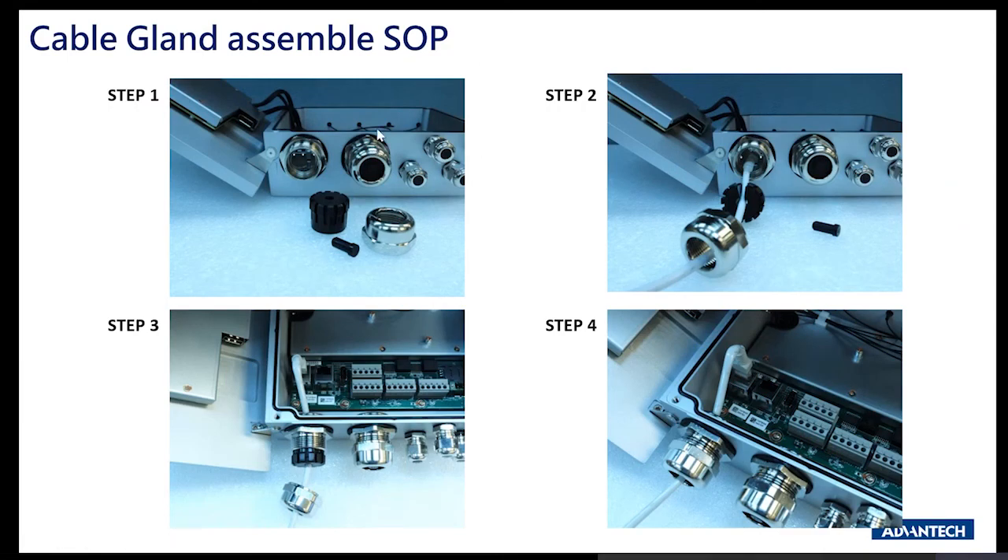In terms of the cable gland assembly SOP, this gives an idea of how cable gland technology works. Unlike a general M12 where you lock and twist, cable gland technology requires physically using a wrench to unscrew, insert the cable, and then wrench it back up to achieve ultimate tightness. This applies to both M32 and M12 connectors on UNO 430.